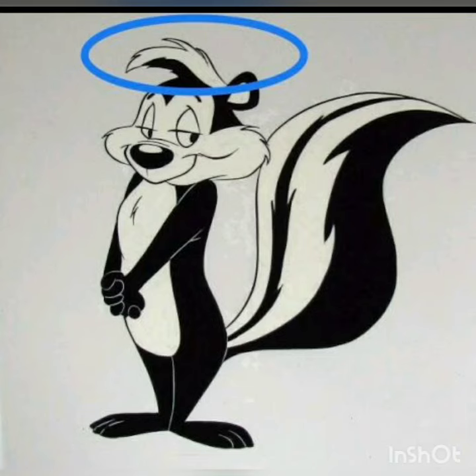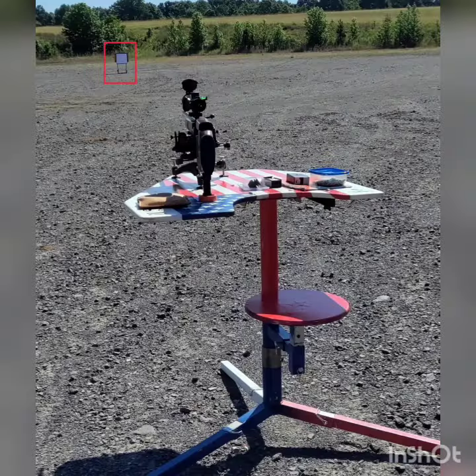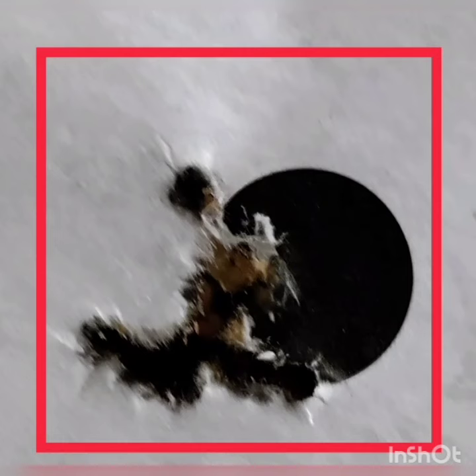Hello everybody, I made it back from the shooting range today doing some target shooting, and thought I'd show you the results of the rifle at 50 yards. Here's a 10-shot group and the black dot you see...